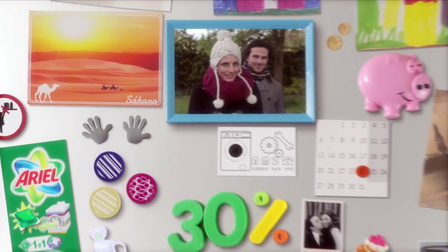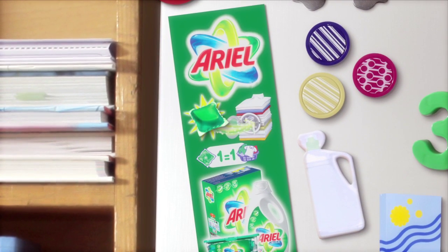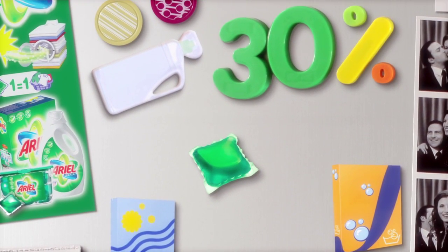You won't believe how much easier doing the laundry is since I discovered liquid tabs. One tablet equals one load, so nowadays I just throw one in the back of the drum. They're quick and easy to use.